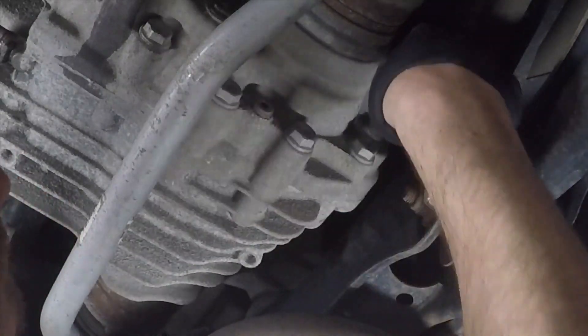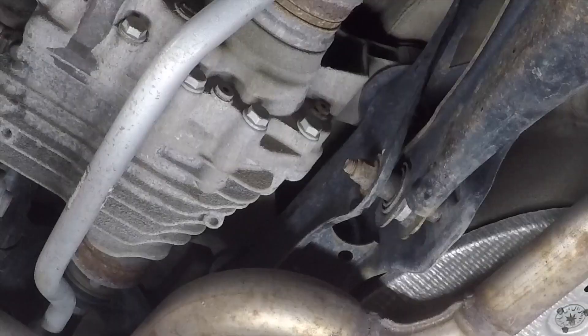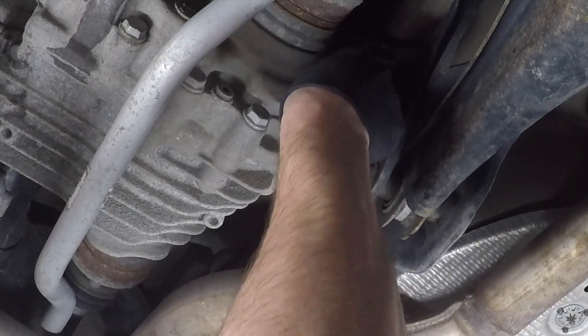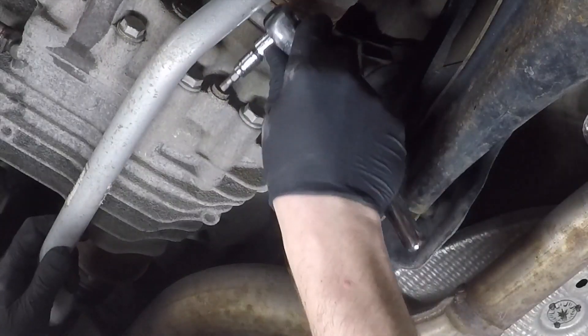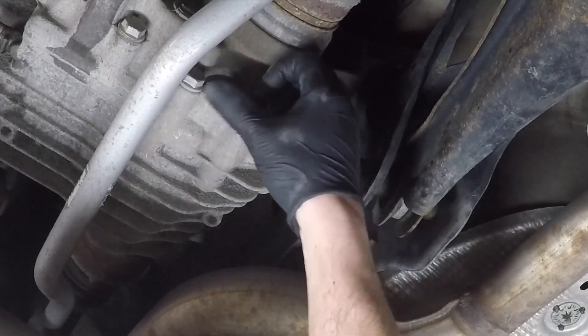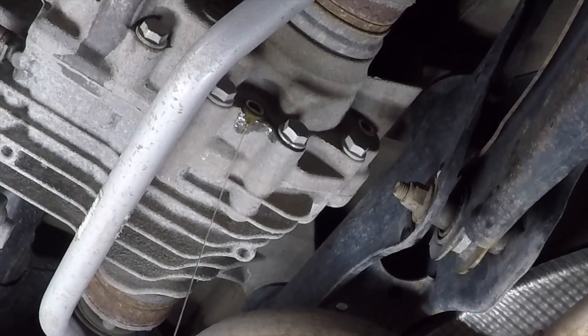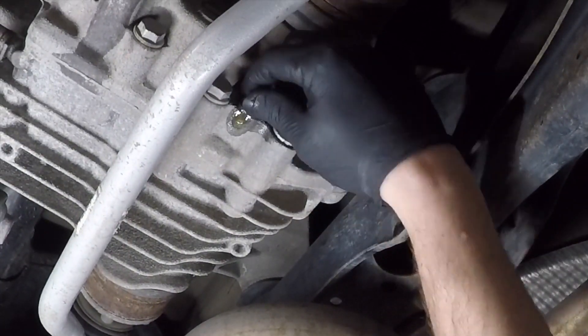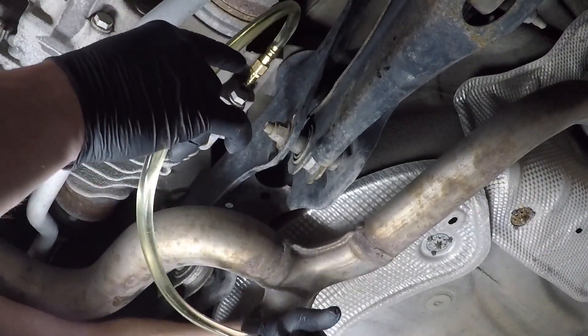Moving on to the rear differential. Just because it has such close proximity to the Haldex, there's a very similar method to changing the fluid in the differential. There's a drain plug and a fill plug — you're going to remove both of them. They both have hex bits that will be needed to remove them. I again started by loosening the fill plug to make sure that comes out easily, and then draining the oil from the drain plug, which is just behind the rear sway bar. Once the fluid is completely drained, go ahead and replace the drain plug and then fill the differential via the fill plug until fluid starts to flow out of it in an even stream.